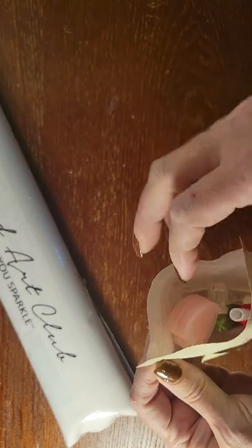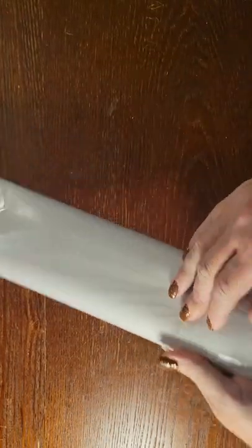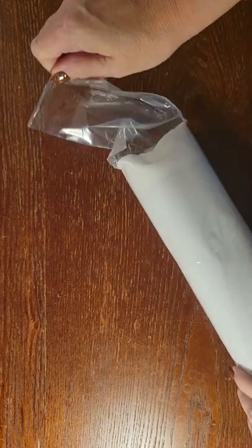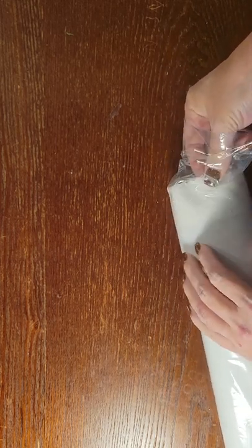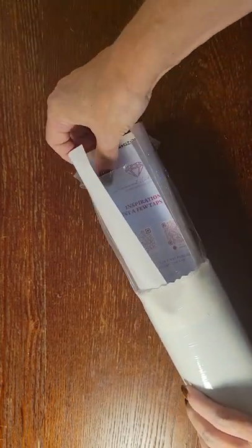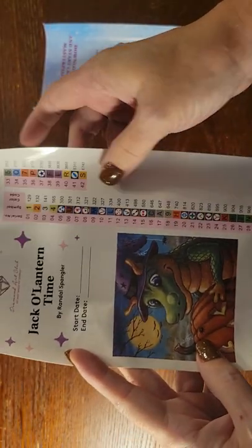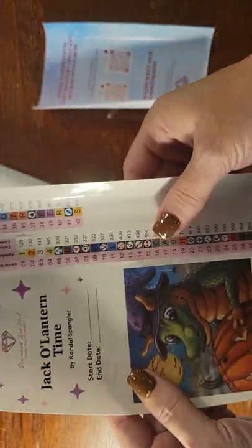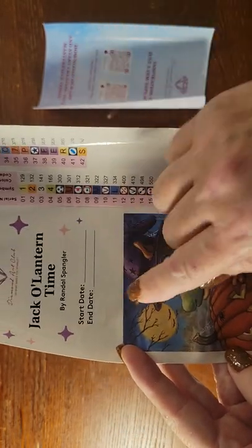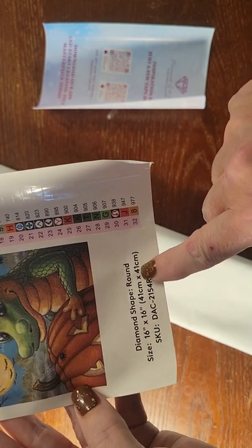It's never gonna go back in there perfectly — of course. Set that to the side. Now let's take a look at this painting. Pulled out the canvas, and in here you get a sticker sheet. These are all pre-cut stickers that you put on your containers or baggies to let you know what color is in which container or baggie. You also get a larger sticker where you can put your start and end date.